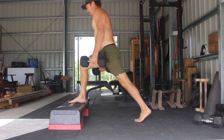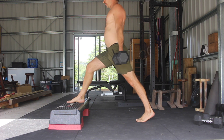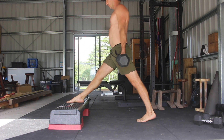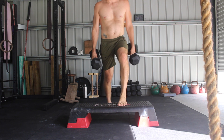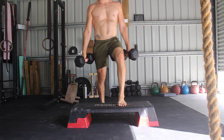To perform the front foot elevated split squat, place one foot on the elevated surface and the other on the floor. The stance width will depend on your hip flexibility and the elevation height, and you'll need to experiment with this to find the best width for you. You want to keep the feet hip width apart. Imagine you're standing on tram tracks and not a tightrope, as this will affect your balance.